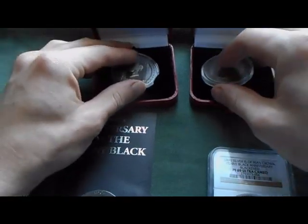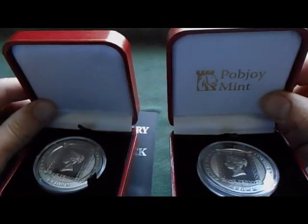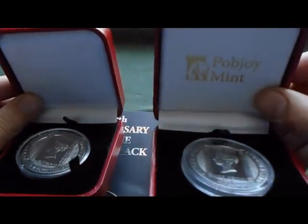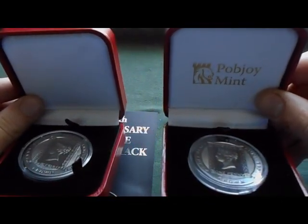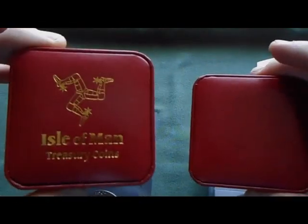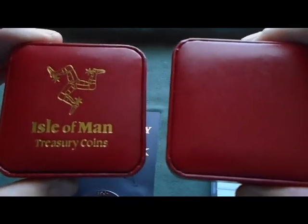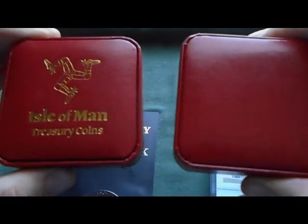What was weird were the boxes. The silver comes in — on my right there — that box where it's Pobjoy Mint printed on the inside. But to me, the copper nickel box looks like it should have been the box for the silver, with the plainer box being the simple copper nickel one.